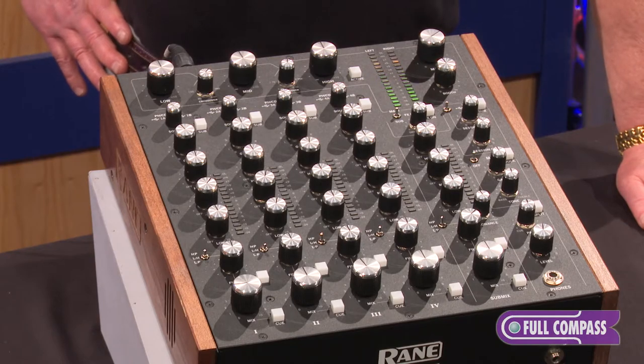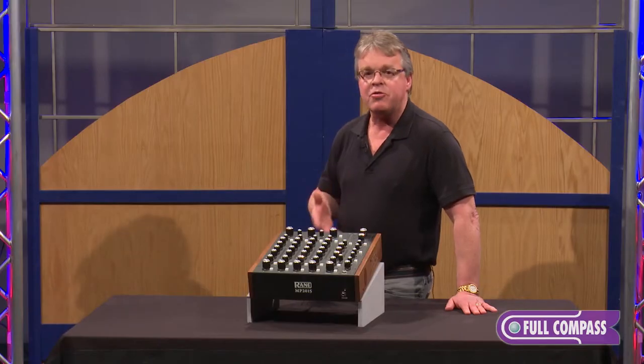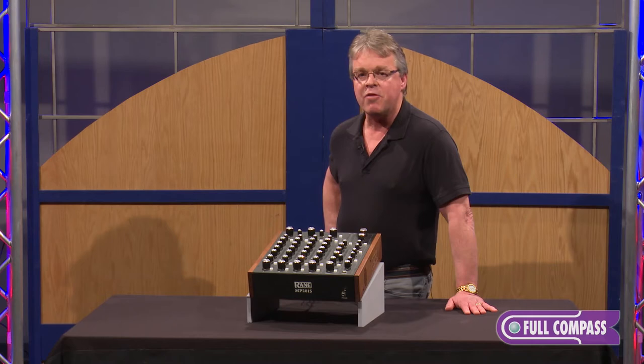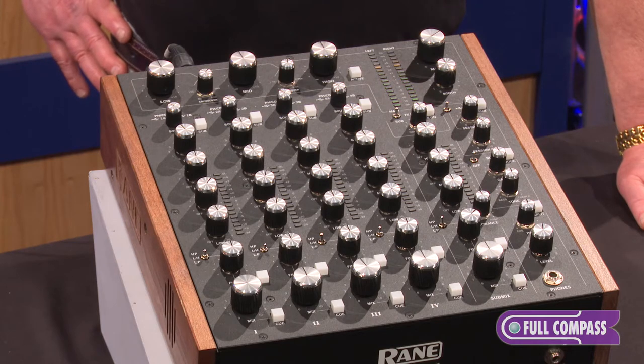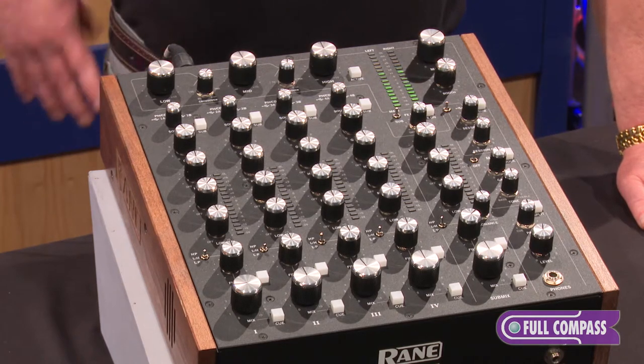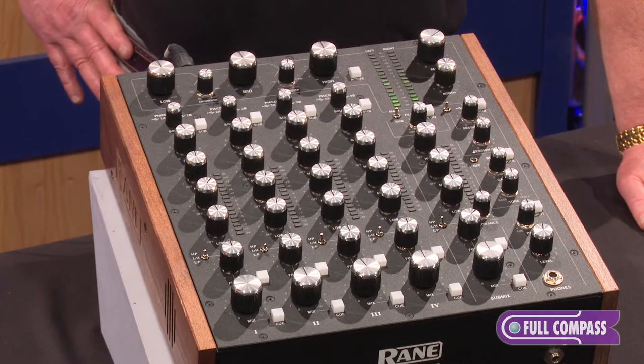We've been building DJ products since 1986, and this is absolutely the finest DJ mixer that we've ever built. We spent a lot of time and a lot of effort. We reached out to a lot of people around the world to build this product. I want to touch on a few key ingredients in the mixer that make this very different and unique in the industry.